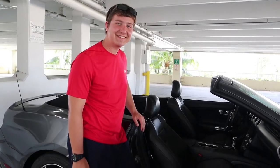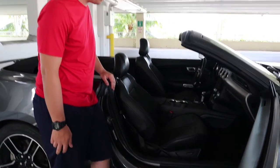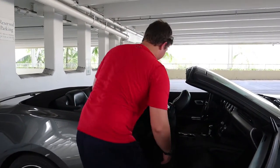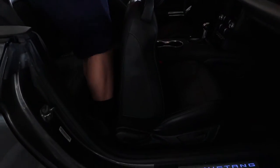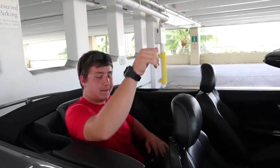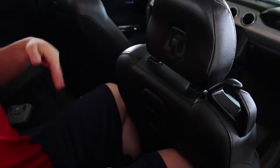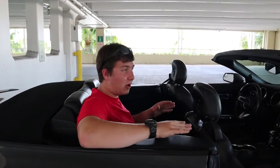Just to show you guys how cramped the back seat is, Nathan is going to attempt to sit back there where he would normally sit, so we left the seat right where Nathan was sitting. Nathan says: 'I think I would go crazy in about 15 minutes in the back of this thing. If there's anybody remotely large sitting in front of me this would not work, and if there's anybody remotely large sitting in the back at all, it's not going to work.'